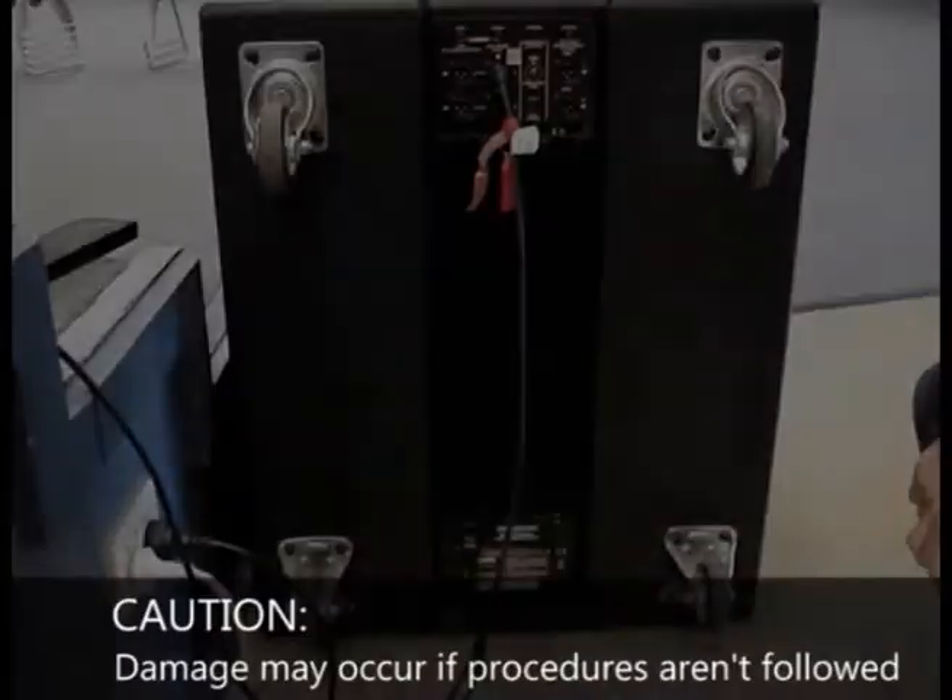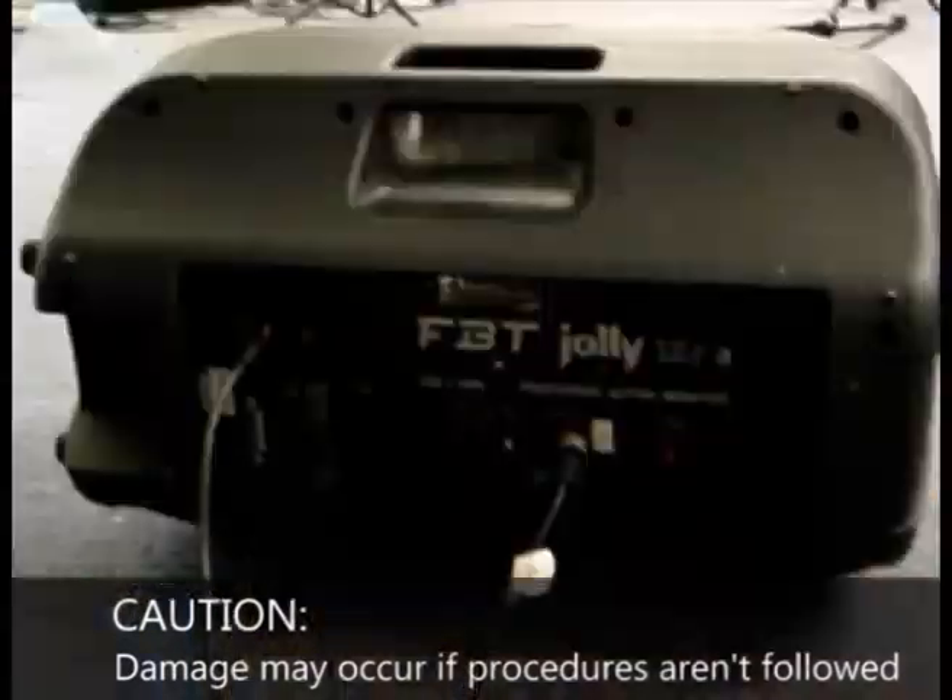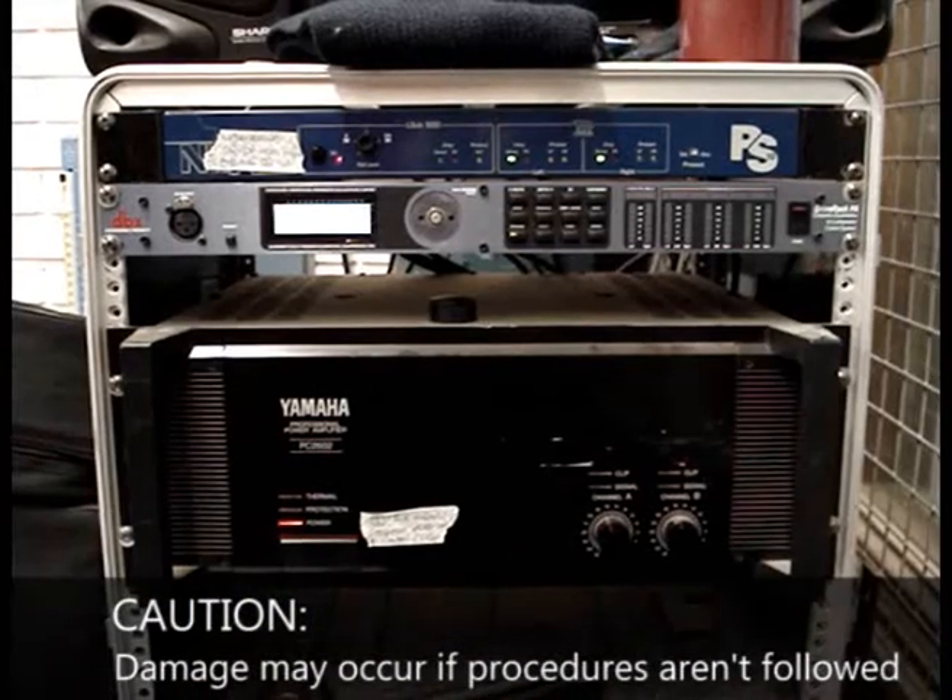Welcome to this edition of Emanuel. My name is Jan. I will be showing you how to start up and shut down the sound system. Make sure you follow these procedures carefully, otherwise it may result in damaging speakers.